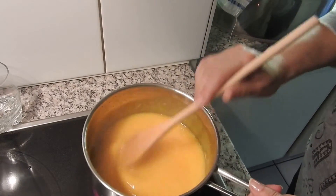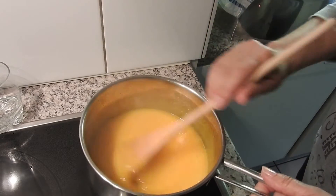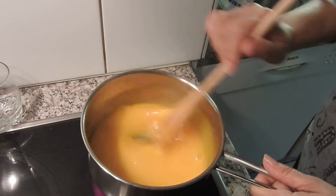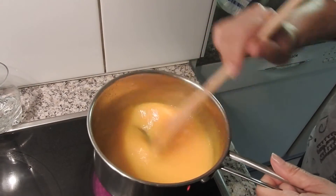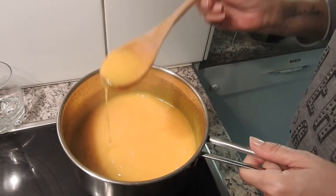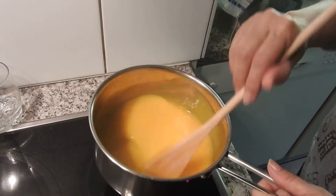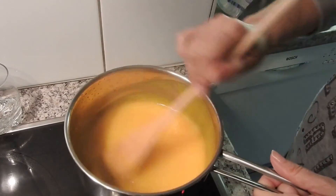Because it's going on top of the natas do céu, I don't want it very thick. You can see I'm lifting it off the heat, just to keep a little warmth. The doce de ovos is ready, I'm going to turn off the stove. Look at the consistency — it's thick without being dense, ideal to put on top of natas do céu. I'll set it aside and continue with the recipe.